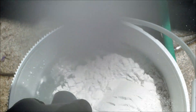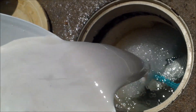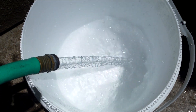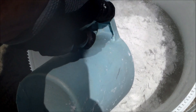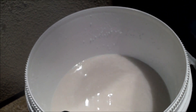For best coverage, you want to add it in two different batches. I'm going to add three scoops to the first batch, stir it around to make a slurry, then pour it slowly into the skimmer so the grids get full coverage. Then I'll fill the bucket again and repeat the process with the last two scoops, stir it up, and pour the second batch into the skimmer.